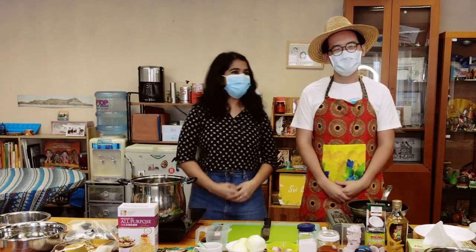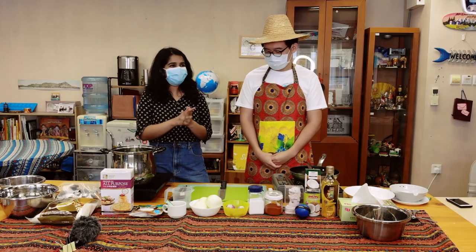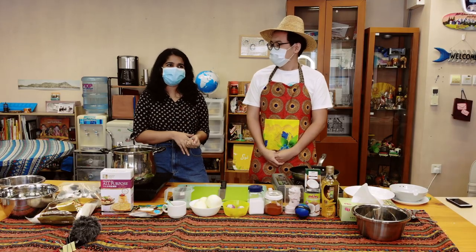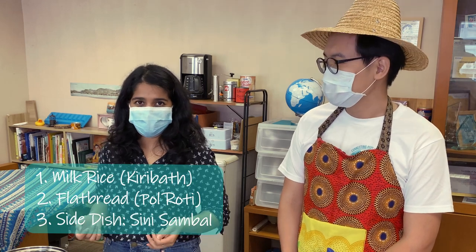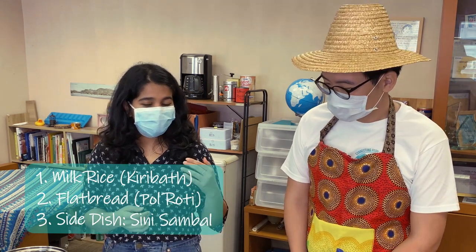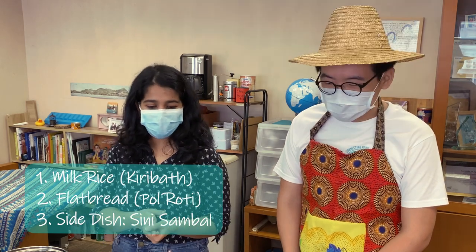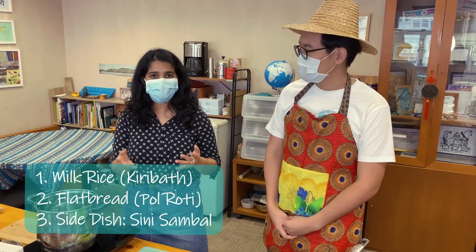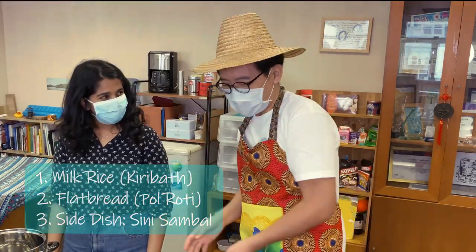Hi, I'm Nelumi and I'm from Colombo, Sri Lanka. I just graduated from the University of Hong Kong. Today I'll be teaching you two simple dishes you can make as a Sri Lankan breakfast. I'll be making milk rice, called Kiribat in Sinhala, and also roti — a flat bread called Pol roti in Sinhala. And to eat with these, we'll be making a side dish called Sinisambul. So: Kiribat, Pol roti, Sinisambul.